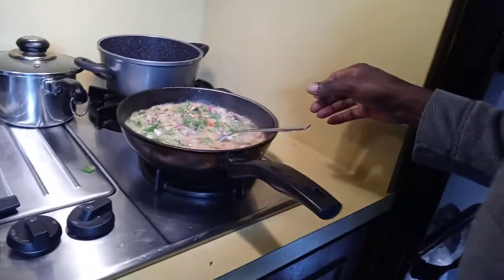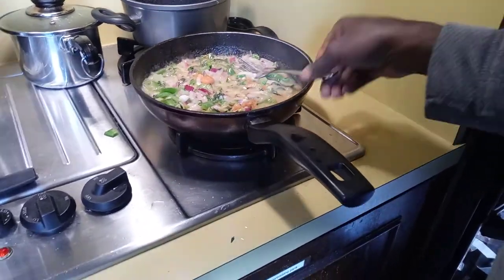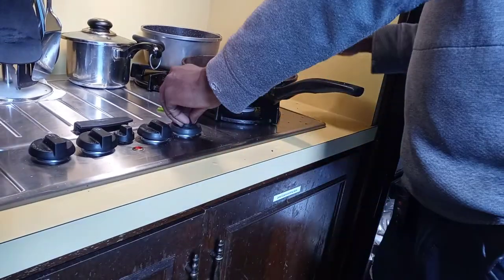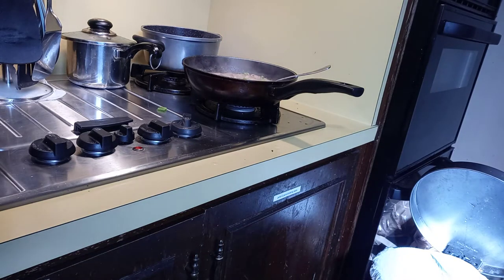See the ackee pot here — it's boiling down. Anytime you see it boiling off like that, you turn down the stove, and when you see that, the ackee and tuna fish are ready. Now get the tuna fish ready.